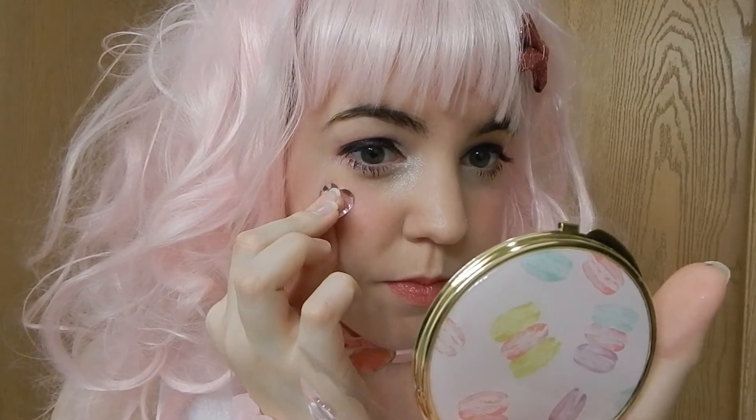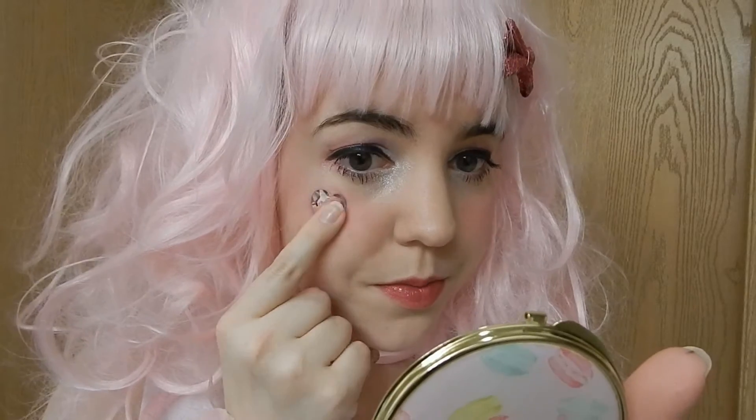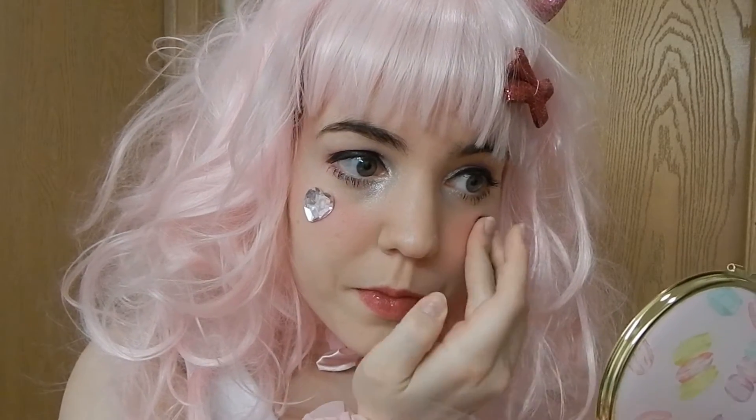Now you could stop there, but why stop there when you have stickers? Take your favorite sparkly bejeweled stickers and place them wherever you would like on your face.